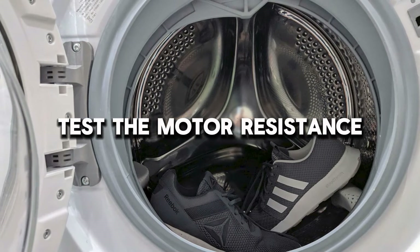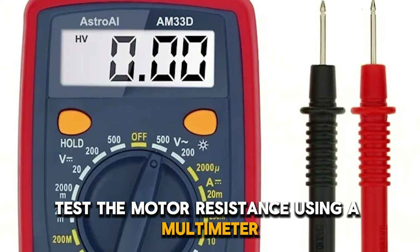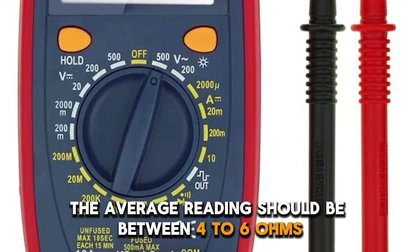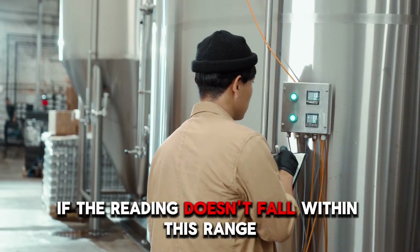Test the motor resistance using a multimeter. The average reading should be between 4 to 6 ohms.